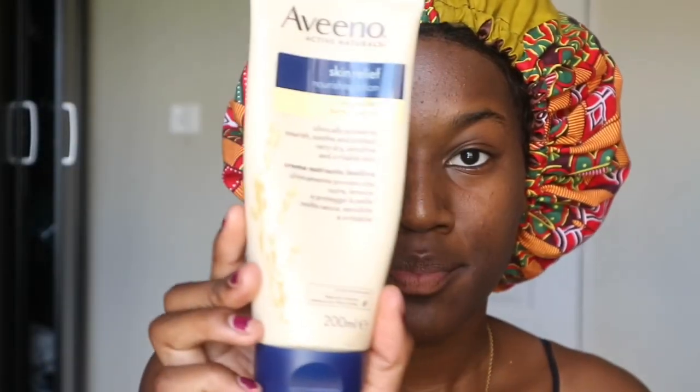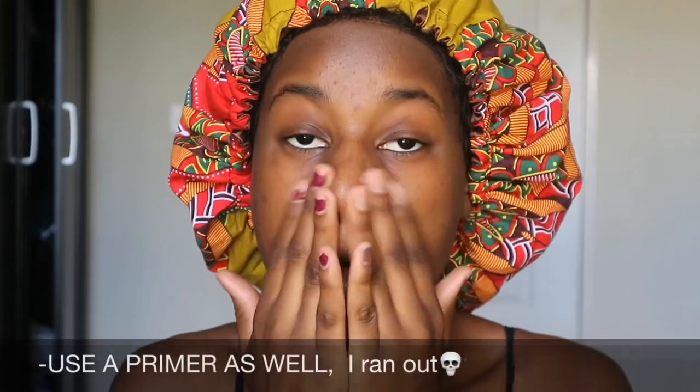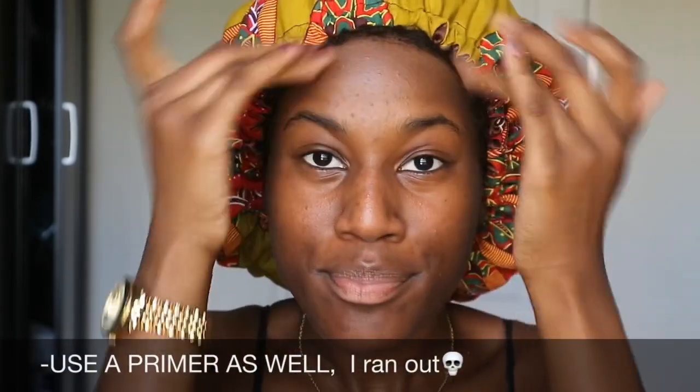Hey ladies, jumping straight in — I'll start by moisturizing my face with this Aveeno nourishing moisturizer. This is a huge part of my makeup and skincare routine. For beginners, you want to make sure you moisturize your face before you apply foundation, because you don't want to apply product onto dry skin — it's going to become very cakey and disgusting.